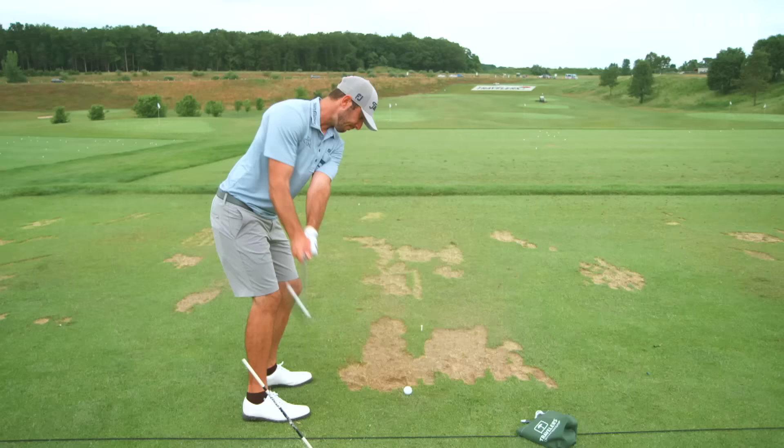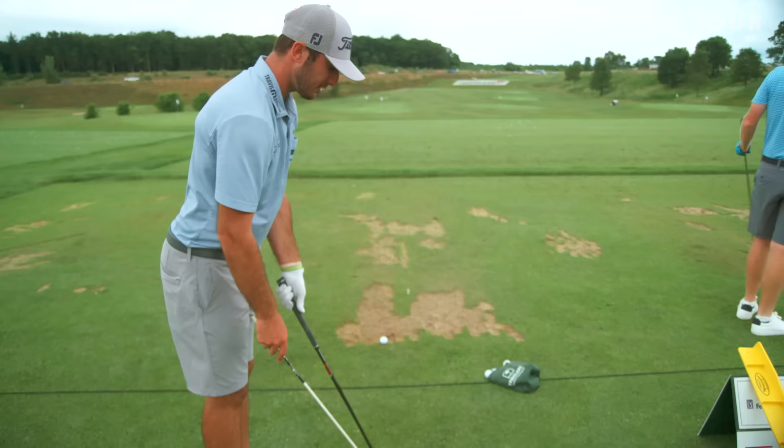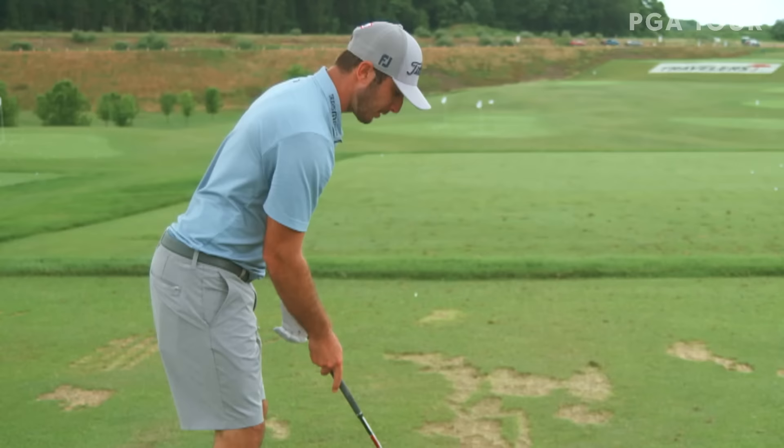What's up guys, I'm Max Homa. I got a little drill to help you guys keep the club a little bit more outside when playing. First of all, I like to set up to where my hands are and where the shaft angle comes, and I put a stick down here just far enough from the ball where I won't hit it. It's not so much something I'm gonna get direct feedback from — I just need it for my eyes.